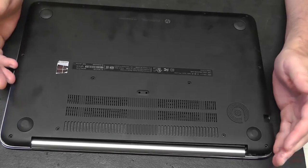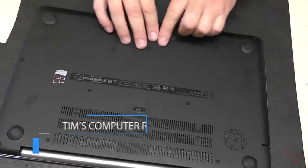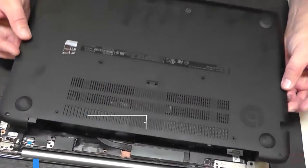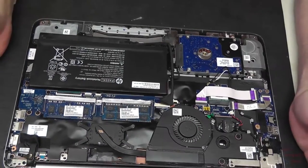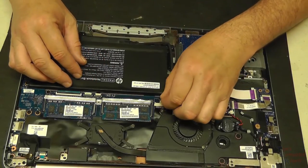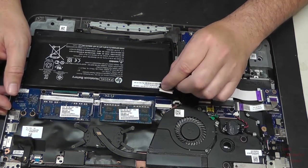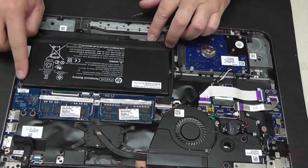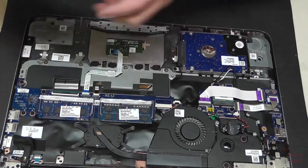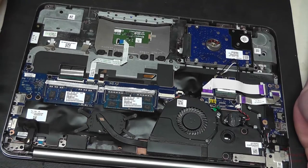I've already had this apart and diagnosed it. What we do is remove all of the screws visible on the bottom of the laptop and the base just pulls right off. The very first thing you want to do is get rid of the battery — disconnect the battery ribbon cable. There are three screws on the outside of the battery; remove those and the battery simply lifts right out.